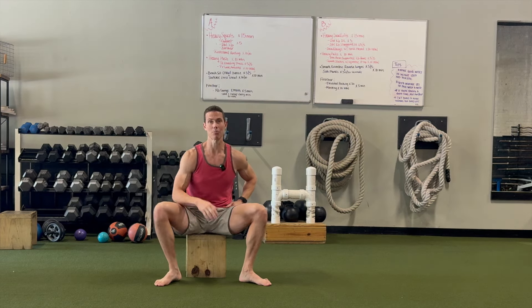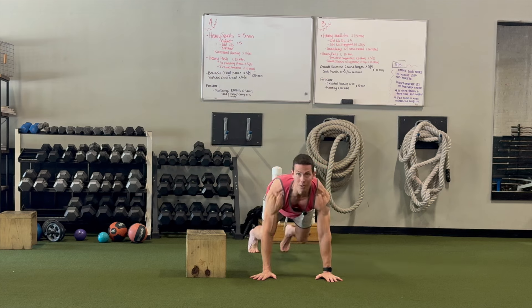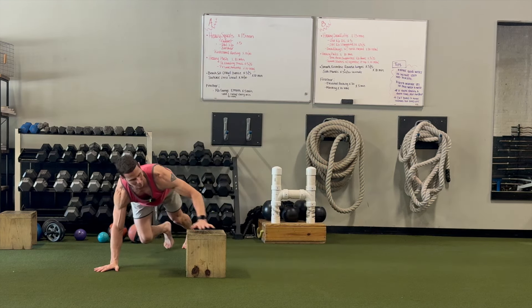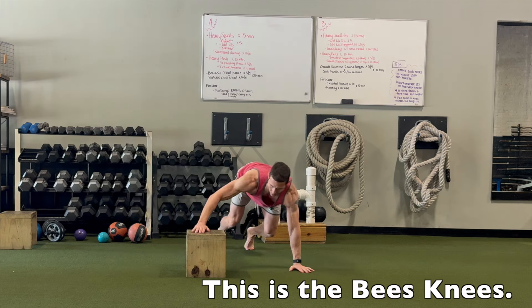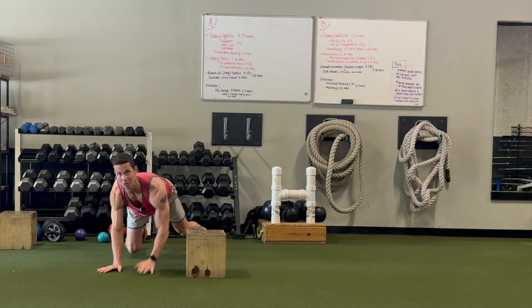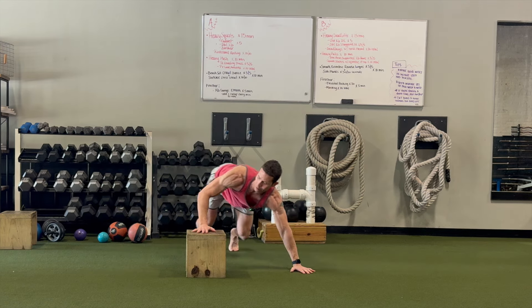All you need is a small box. Here's what we're going to do: we're going to superset lateral crawling and elevation change with this small box. Just changing elevation is going to light your core up like a Christmas tree — you're really going to like this if you haven't done it.